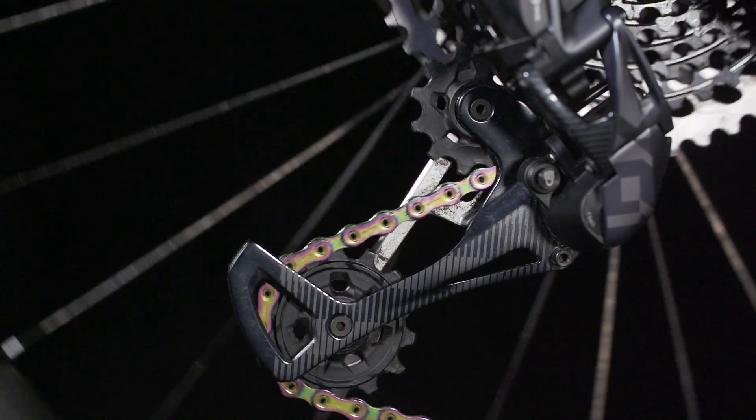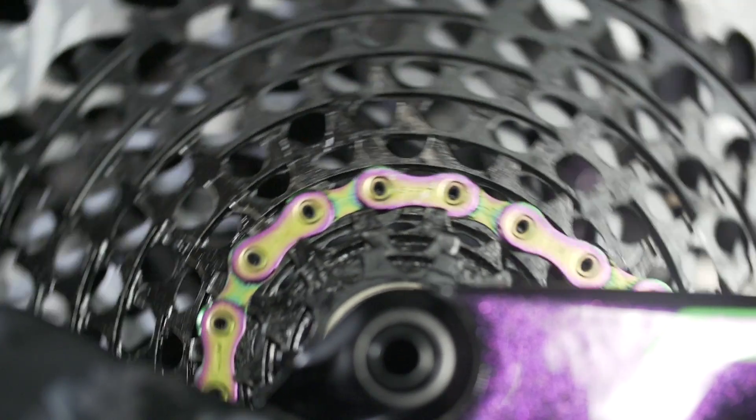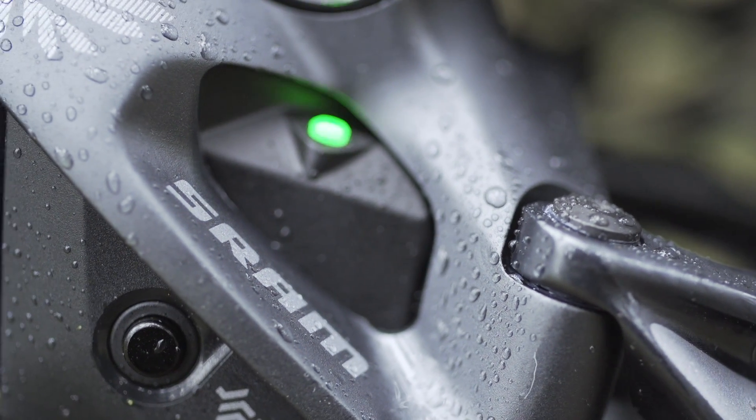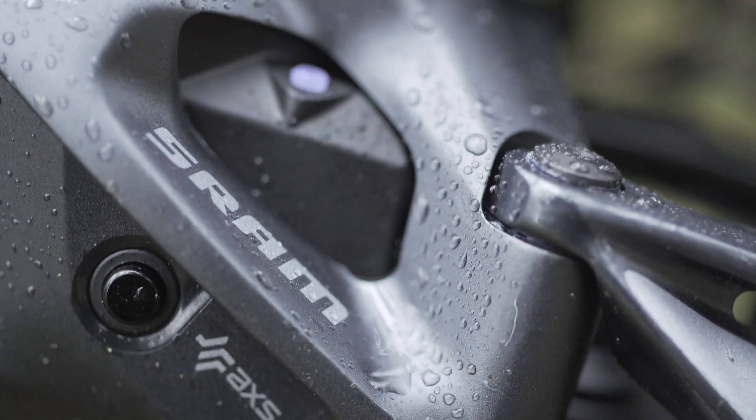Shifting is absolutely instant — so fast and so punchy. It doesn't matter how much load is going through the system: bang, bang, through the gears. Much faster, much punchier, and much more predictable than a conventional system. As far as noise goes, the motor makes some really cool electronic zippy noises, but really the whole system doesn't make any noise at all. Just think — when the clutch derailleur first came out it was a game changer, and now it's like that all over again.